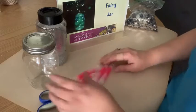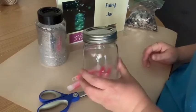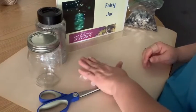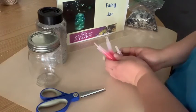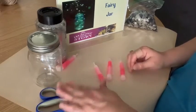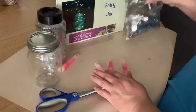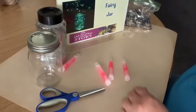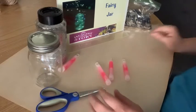Today we are going to make a fairy jar. All you need is any kind of jar with a lid — the smaller ones you'll get more brightness out of them. You need some glow sticks, anywhere from one to five, so I grabbed four. You also need scissors, glitter, and I have some star confetti. They suggested star glitter, but any of this stuff you can get at Dollar Tree, so it's nice and inexpensive.